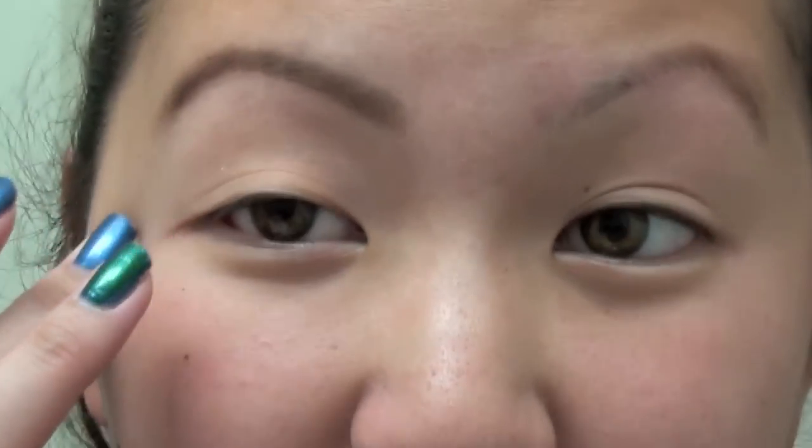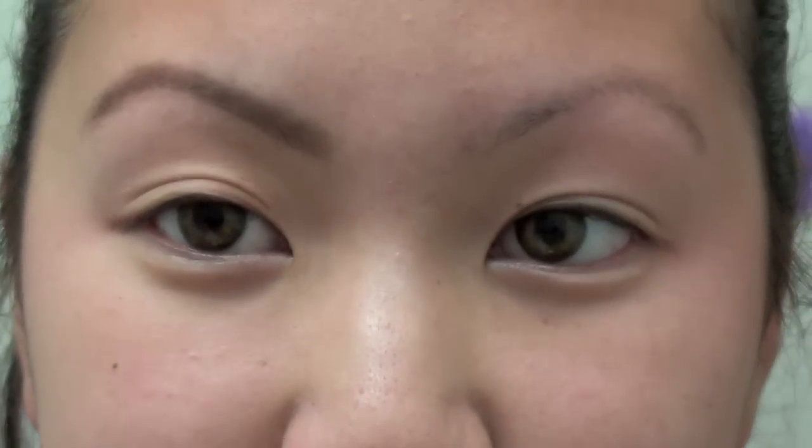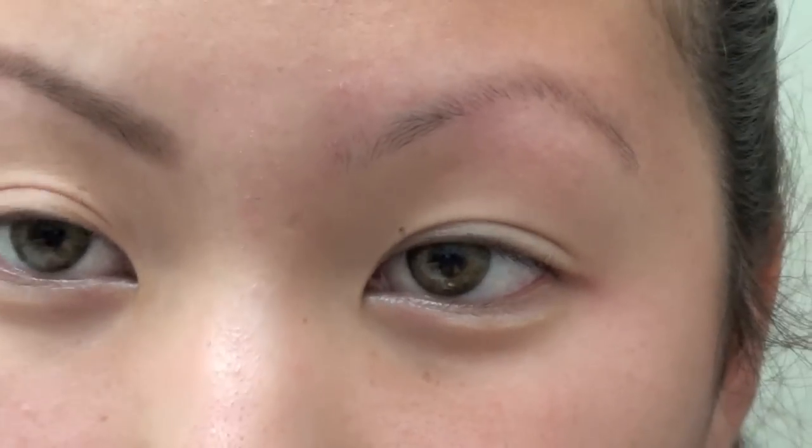Just a little background on my eyebrows — I usually get them waxed, plucked, and trimmed every month or so when I'm back at home. When I'm not back at home there's not much I can do; there's no one I trust up here, so I just try my best to clean it up and shape it as best as I can. My eyebrows look the best when I'm at home, but this is about three weeks in, so I should be almost getting a new eyebrow shaping, but that won't be happening for another couple months.